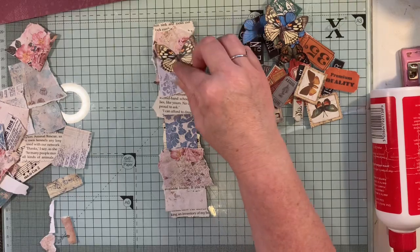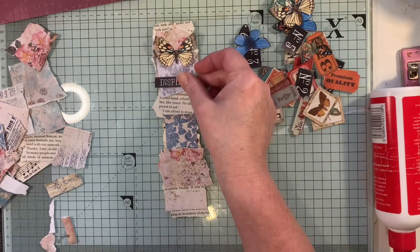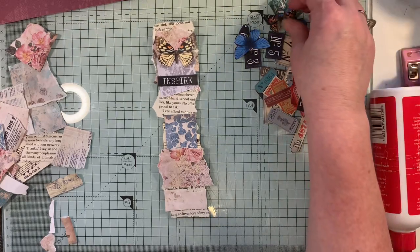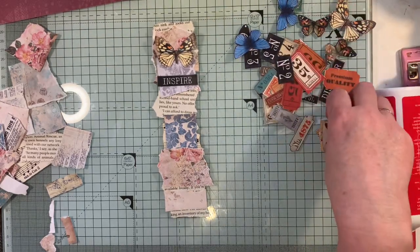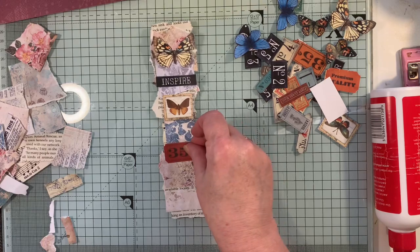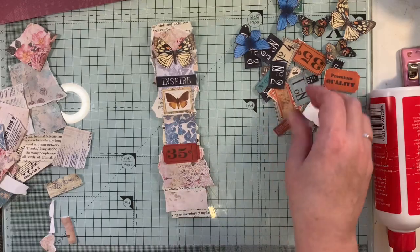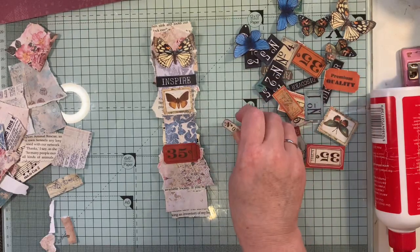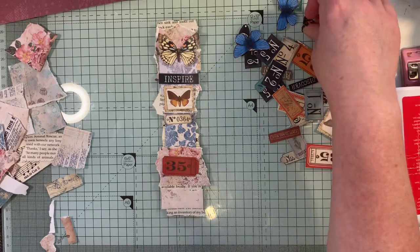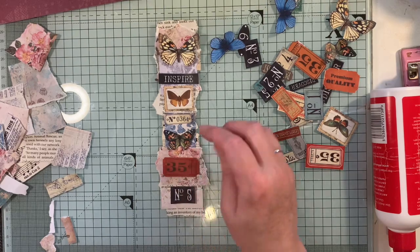I've got a selection of butterflies, and this is exactly what I've done with the other one — I just place things first to see where I want them, whether I like it there or not. I want a word there, and I'll probably use two butterflies in this. I want to place on some words, little pieces of ephemera, little snippet pieces that I have. I'll bring that down a little bit.